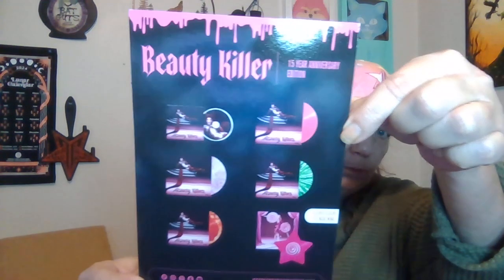Hi everybody, welcome back to my channel, and if you're new, welcome! Happy October 2nd. Look what came — I ordered the green queen bundle from Jeffree Star. Here's what the box looks like. All I did was cut the tape. There's a little card in here, it says 'Beauty Killer.' All right, so let's open it up.